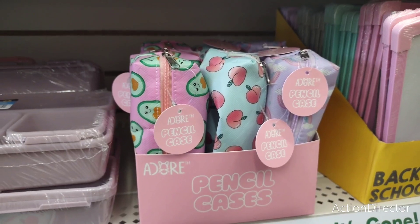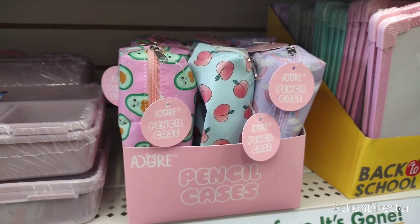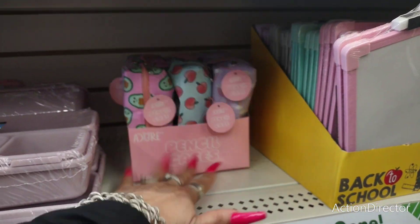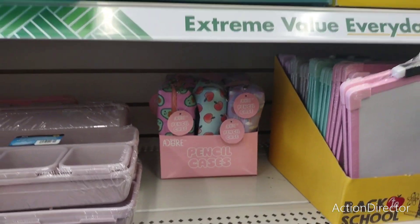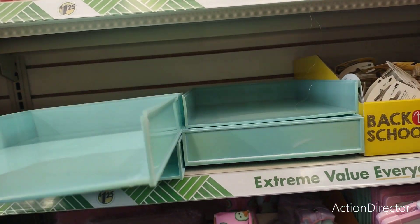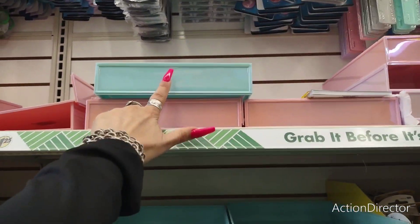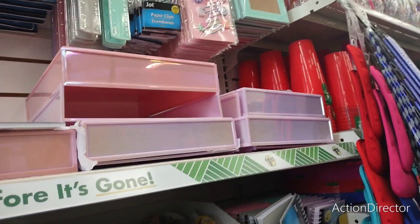This is cool for back to school or also for traveling. They also have stackable organizers in teal, pink, and lavender.